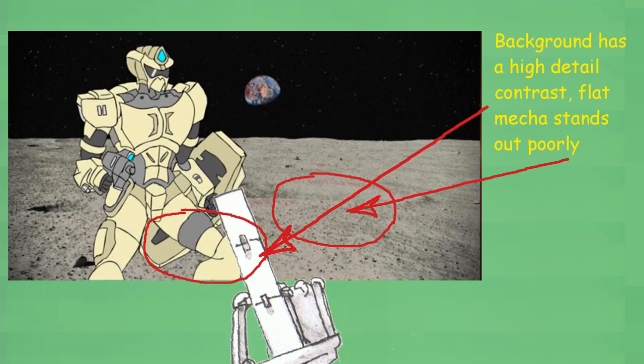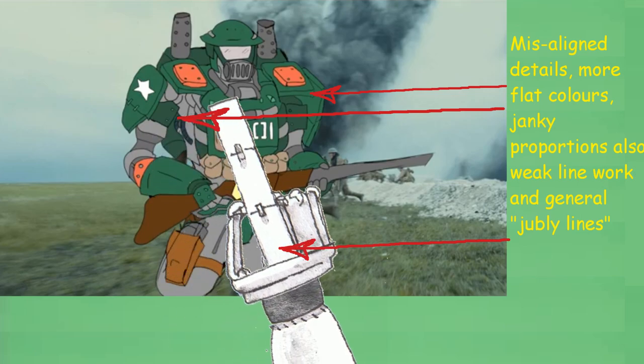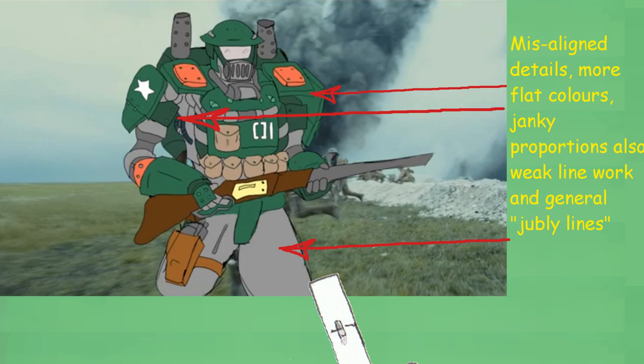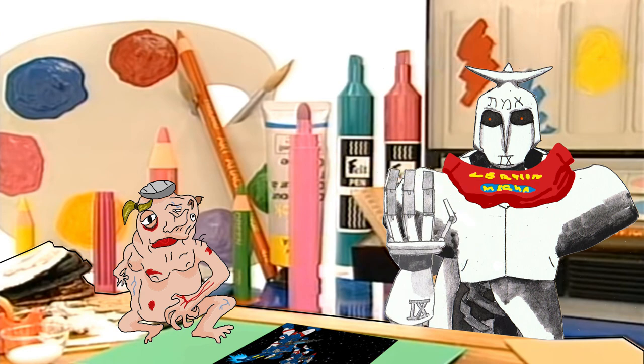When you start drawing mecha, it does help to know the human body, and practicing human proportions really does help. In addition, knowing how to work with perspective is very useful for properly shaping and positioning elements inside a work. It also helps not to talk on things you don't really understand too well beyond a surface level. Isn't that right, WackyProf?